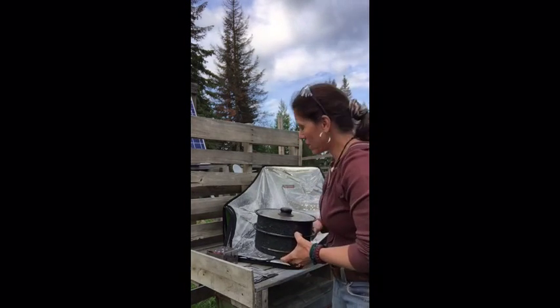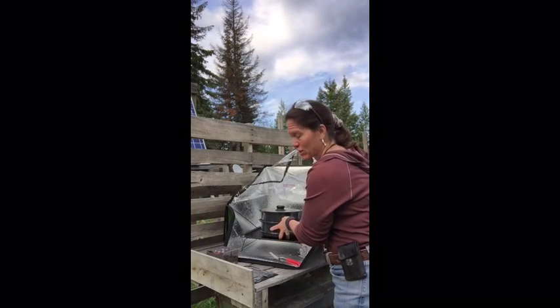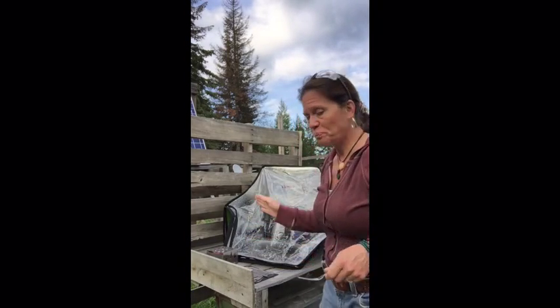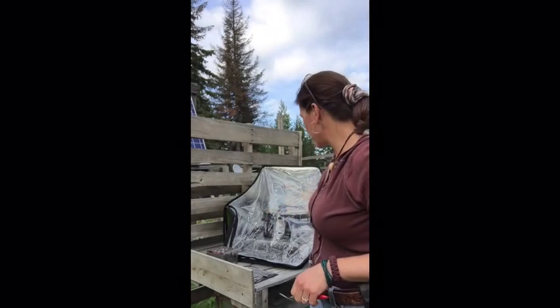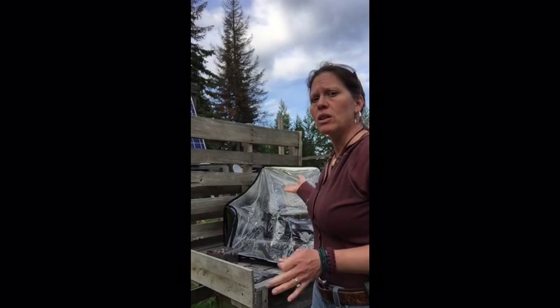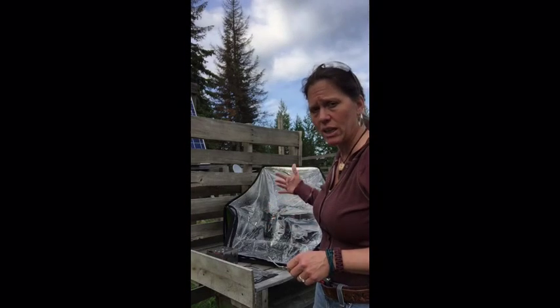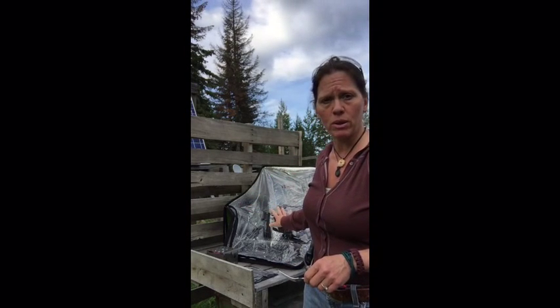It smells so good — this is the best smoked sausage. Thanks mom and dad for sending that out. Just like with the All-American Sun Oven, you don't want to open this — let it just stay closed and cook. You don't need to stir your food. You want to keep that lid shut so the heat stays in there and it keeps cooking. Even with a cloudy day today, I still have my meal for the Mountain Man.